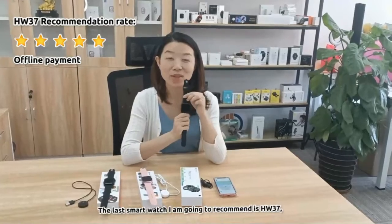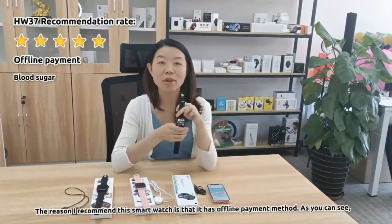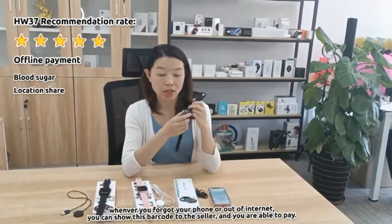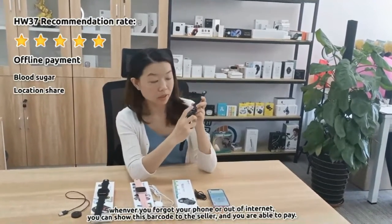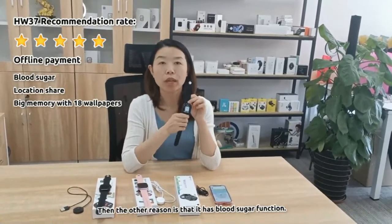The last one is HW37. It has an offline payment method. As you can see, when you forget your phone or are out of internet, you can show this barcode to the seller.